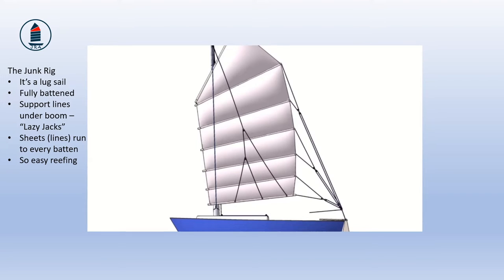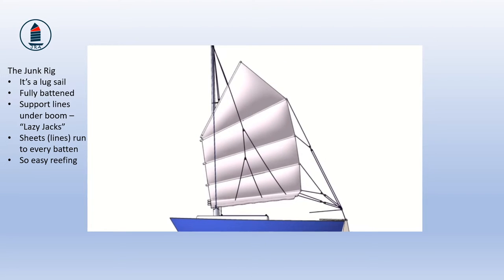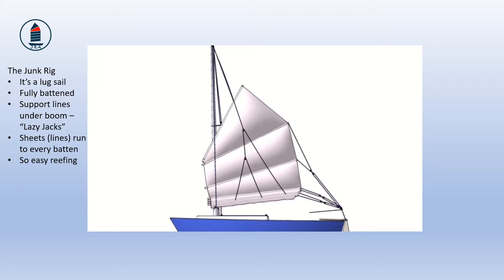This combination of lazy jacks, battens and sheets that capture each batten separately is the secret of easy reefing on the junk rig. Reefing is when a sail is made smaller to capture less wind, done when the wind is too strong or when one wants to slow the boat. The bottom three panels can be furled or folded down, leaving the wind much less of the sail to act upon. The stiffness and weight of the battens, combined with the cradling effect of the lazy jacks and the tension exerted on the back of the battens by the sheet, act together to hold the reefed-down sail panels in place while still allowing the upper panels to be under control of the rest of the sheet.